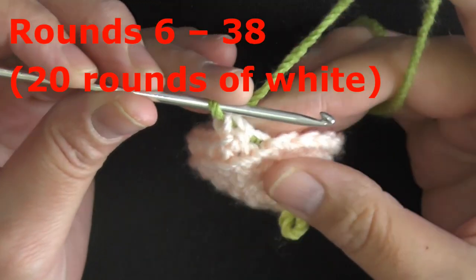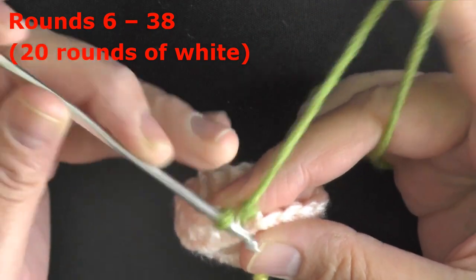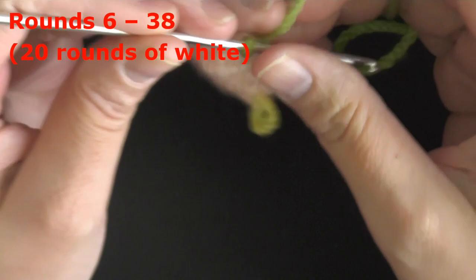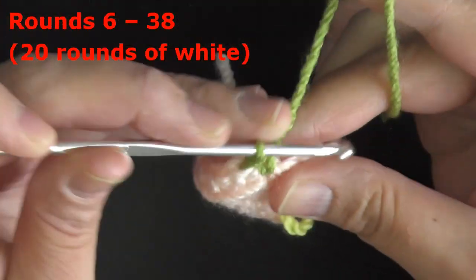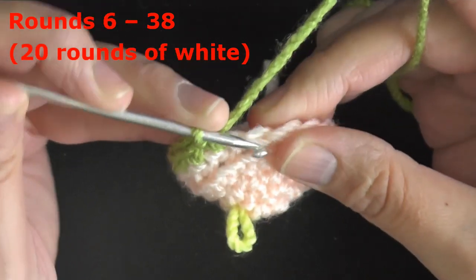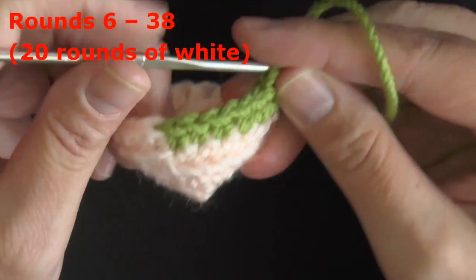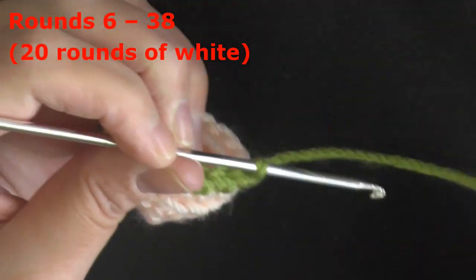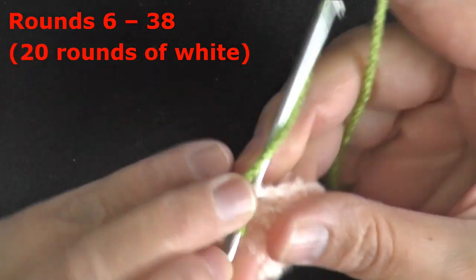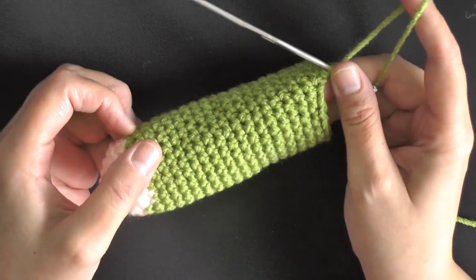For rounds 6 through 38, just put one single crochet in each stitch around — 18 stitches per round, for a total of 20 rounds in the new color. You can place a stitch marker after about round 10 so you know you're halfway, then continue the remaining 10 rounds.